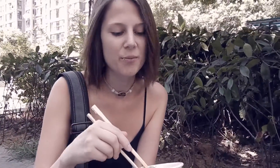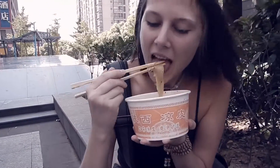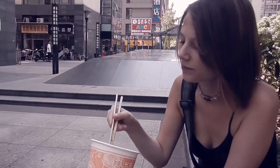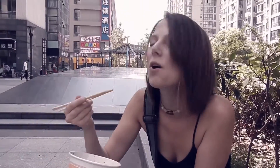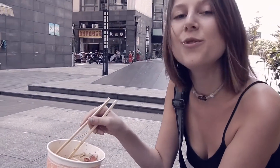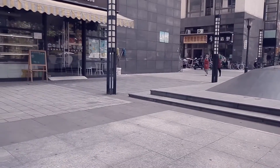The best thing about these cold noodles is on a hot day, they really help bring down the temperature. But with the spice, it'll carry quite the kick. Nice balance. Thanks for joining us on our second episode of She Eats. The best part about living in China is all the local food and the amazing tastes. I can't wait to try some more and I can't wait for you to join us. Thanks.